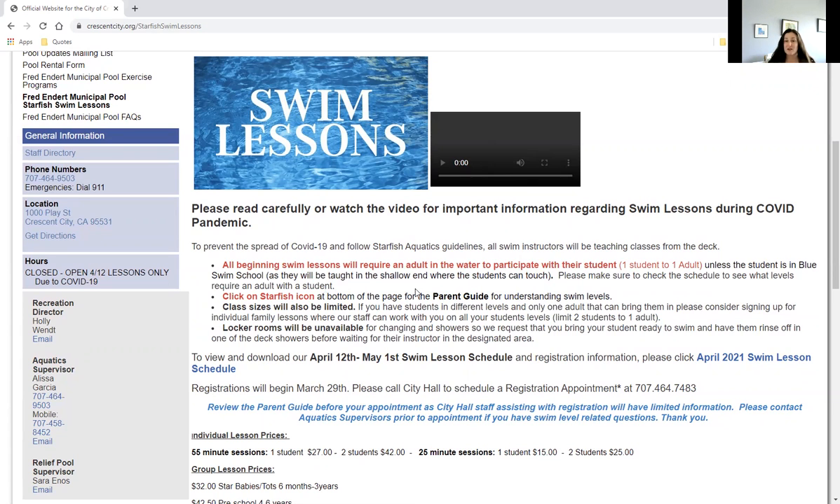If you have questions about that, there's a video further down on the page where we walk you through how to determine what level your child's in. Class sizes are also going to be small and limited. We have three weeks of schedule available. We know over 180 people filled out the survey and are excited to get some lessons, so we're going to do this first three weeks and then start another three-week rotation after that.